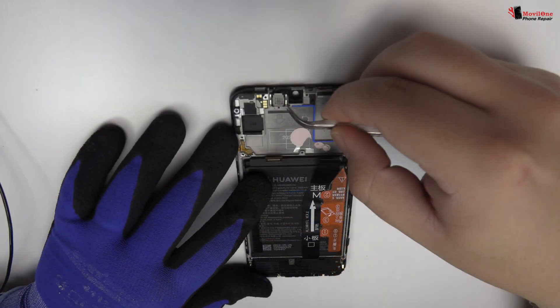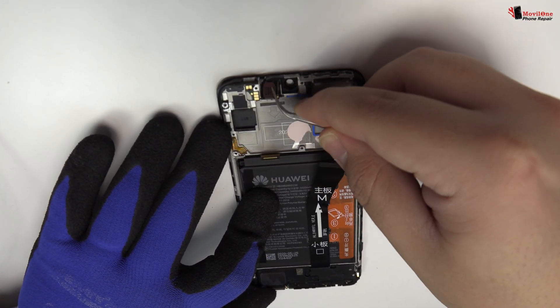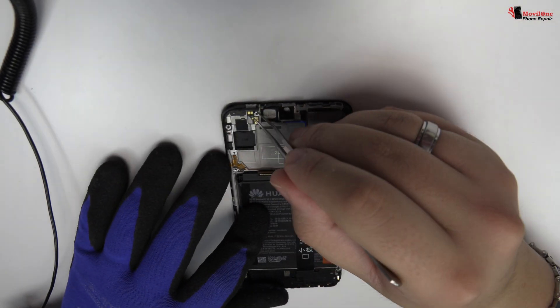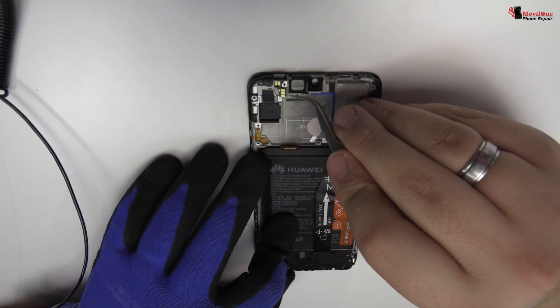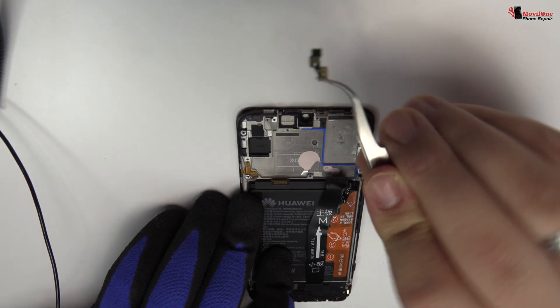You have to be very careful when you remove the earpiece speaker. It can be broken in half very easily. It's very important to not lose the support of the proximity sensor. We remove the proximity sensor.